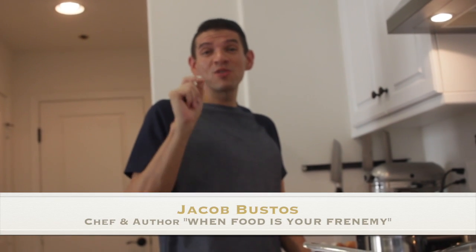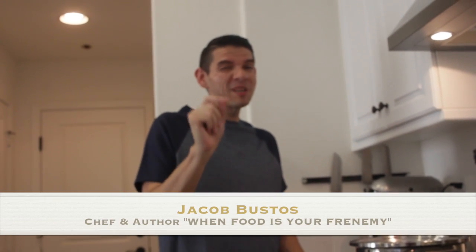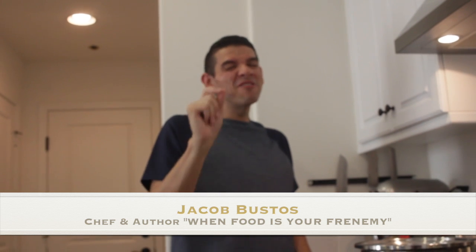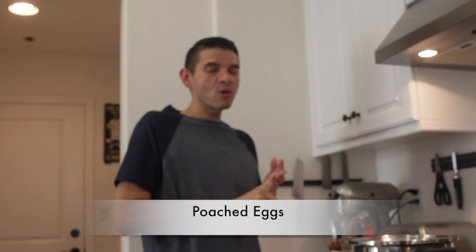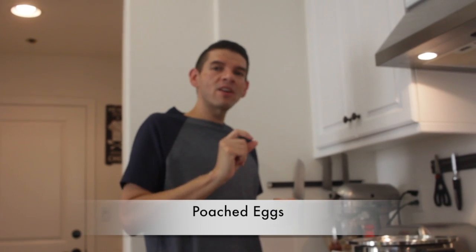I'm gonna make a really delicious breakfast this morning and I want you to pay close attention because it's gonna be very, very difficult. I'm kidding. I'm gonna make it quick, simple, and easy. I'm gonna do poached eggs two ways over nice toasted English muffins with a little bit of white cheddar cheese. That's it. It's as simple as that.